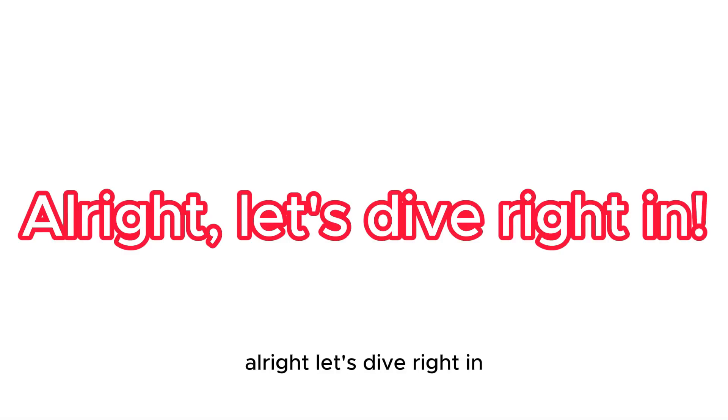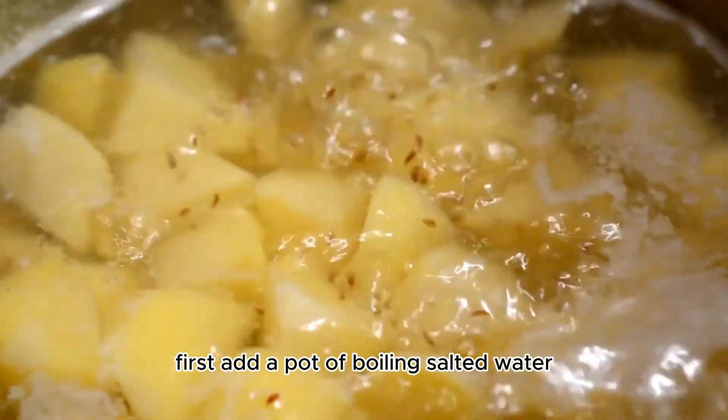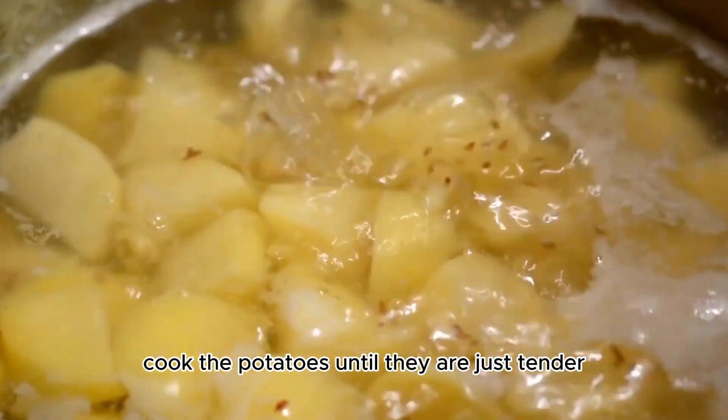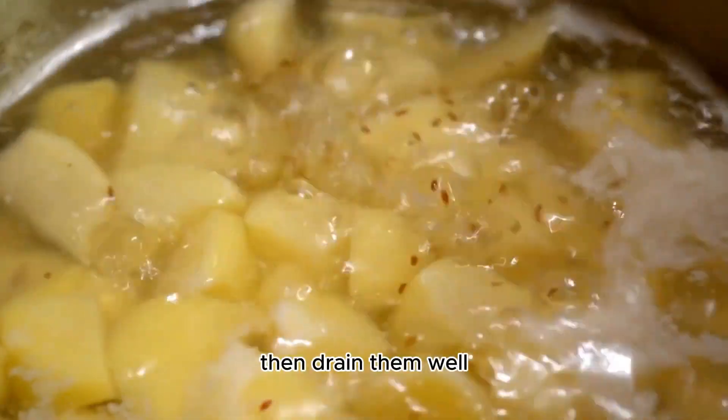Alright, let's dive right in. First, in a pot of boiling salted water, cook the potatoes until they are just tender — this should take about 10 minutes. Then drain them well.